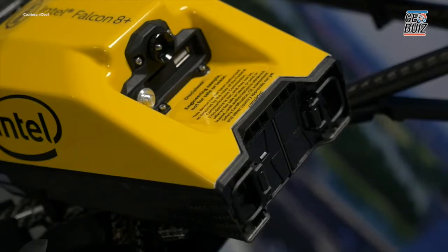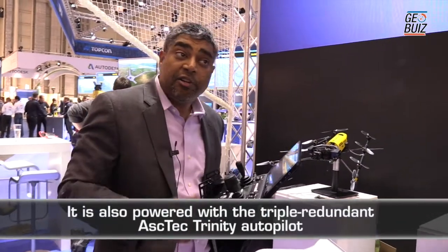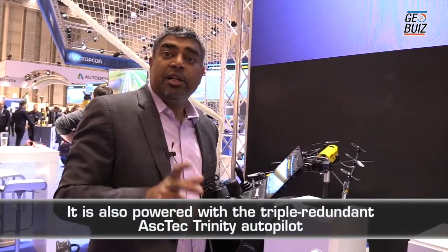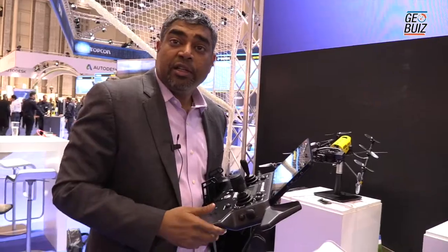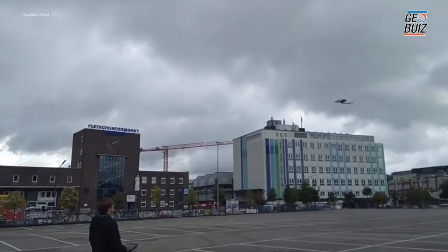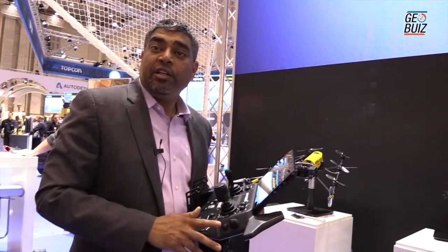The Intel power pack battery here also meets airline shipping requirements. People are aware that batteries have a certain limit for carrying on an airplane — both the batteries in the drone and in the cockpit meet those requirements. This means you can take your drone, your remote control, and the batteries, get on a plane, go to an area where you want to inspect, finish your work, and head back home really quickly.